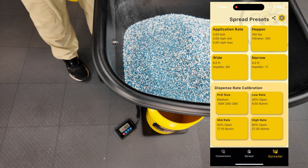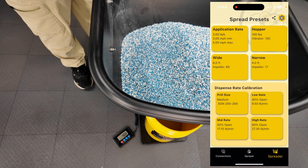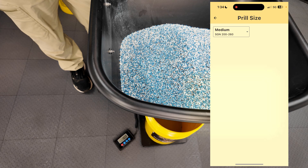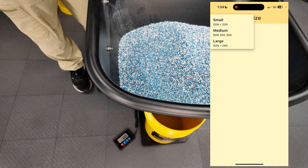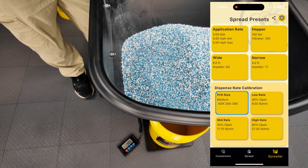Now down at the very bottom is my dispense rate calibration — this is kind of like the fingerprint of the material. This material is a prill size of 240, so I'll go ahead and select prill medium, 200 to 260. Hit back arrow, and then I have a low, mid, and high calibration rate.